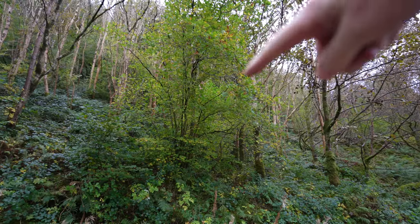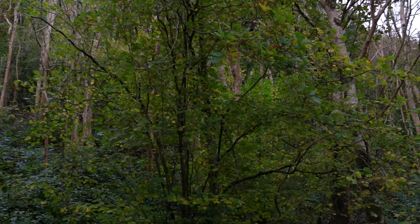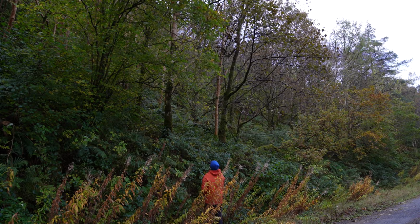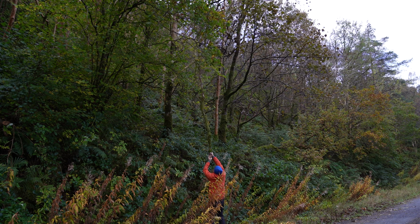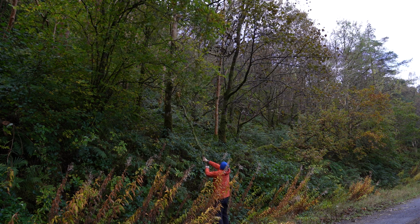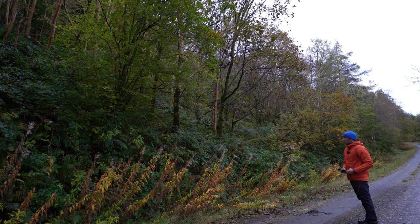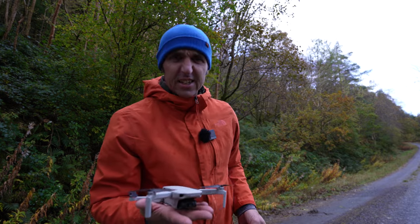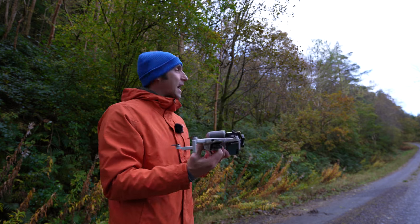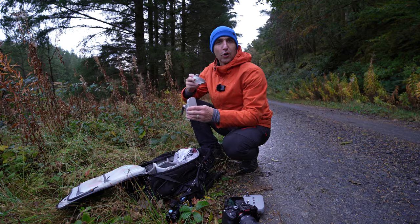My drone is in there somewhere — probably see the red flashing light maybe. How can that still be up there? It seems to be alright. That wasn't the best thing to do. The Mavic 2 is pretty sturdy though — it took an absolute beating, got stuck in the tree, this arm folded back, and it's still working. So my drone has lost two of its nine lives.